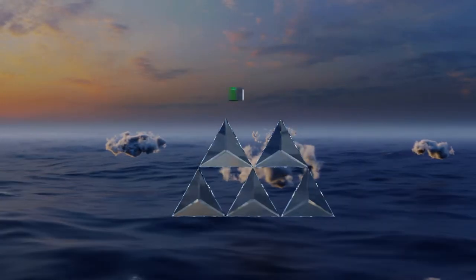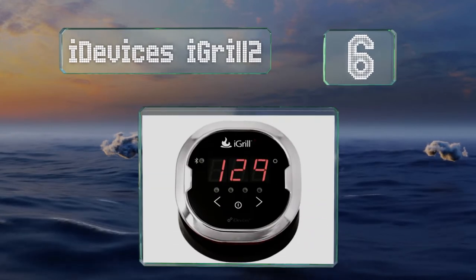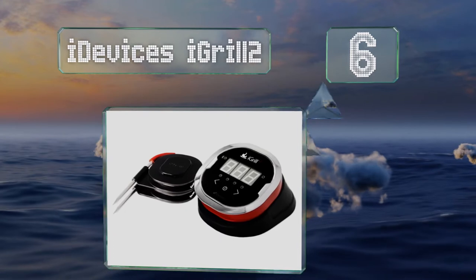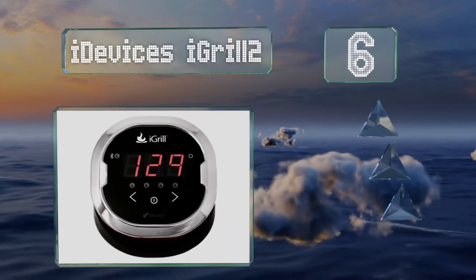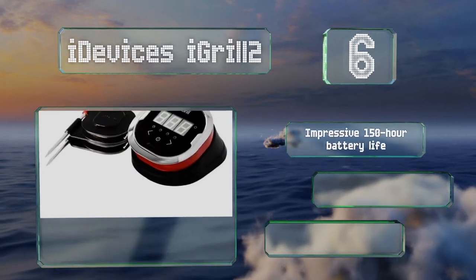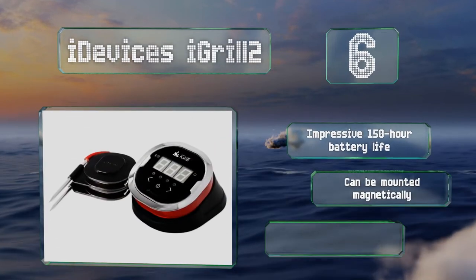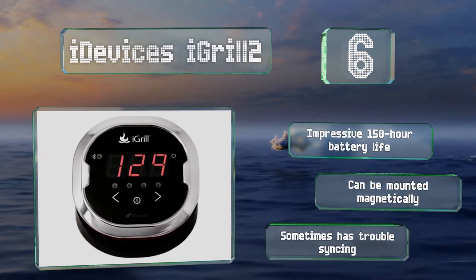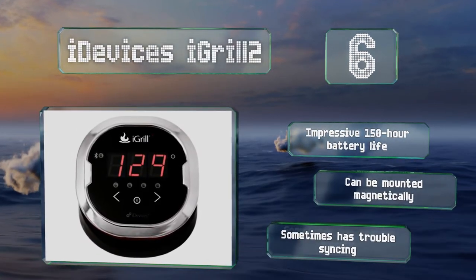Moving up our list to number six, the iDevices iGrill 2 features a proximity wake-up that lets you see how close to done your brisket is without having to lift the lid on your smoker. It has a 150-foot Bluetooth range and apps for both iOS and Android devices. It boasts an impressive 150-hour battery life and can be mounted magnetically, however it sometimes has trouble syncing.